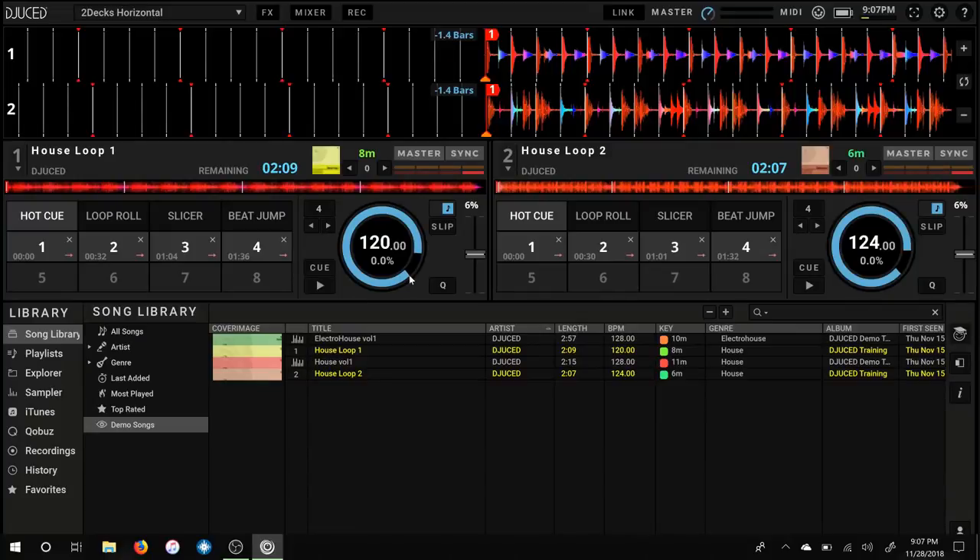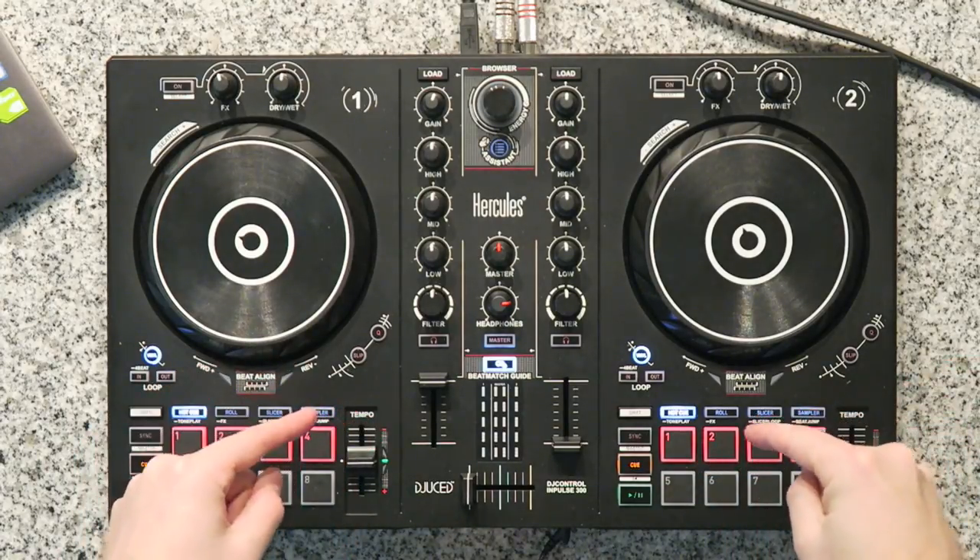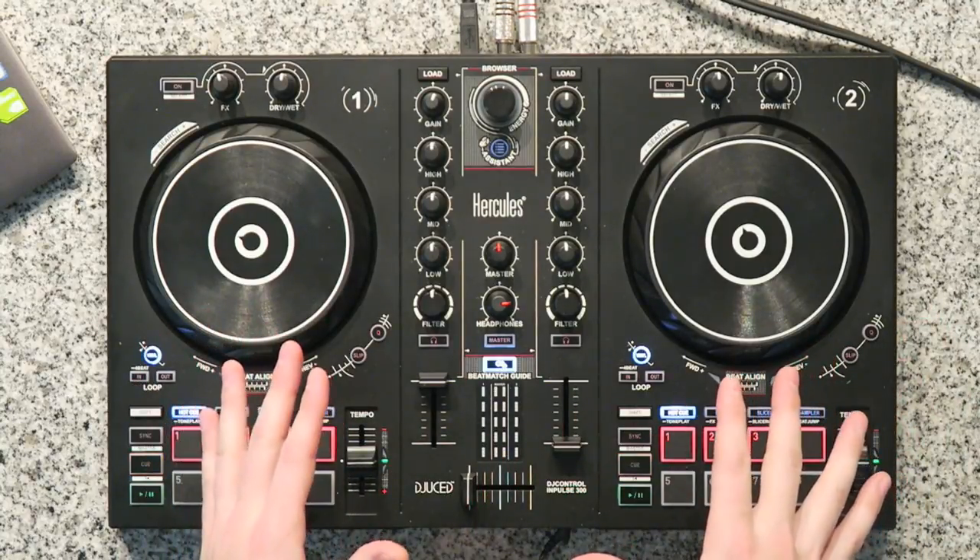The software automatically calculates the BPM of every song and displays it on screen — you can see 120 on House Loop 1 and 124 on House Loop 2. Now this is an estimate; it's not 100% exact, but it's pretty close most of the time. For more complicated songs it might not be exact and you'll have to adjust manually by ear, which is what we're going to learn. But for these two songs the BPM is dead on, which means we can take advantage of the beat align features in this controller.